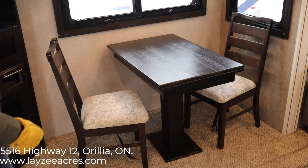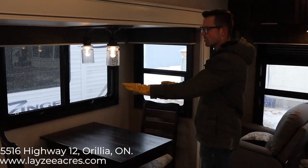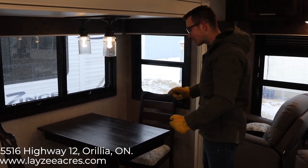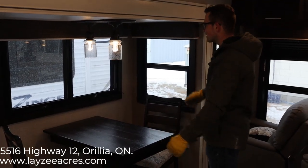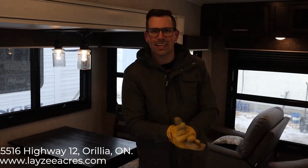There are two chairs here that Jayco includes — they don't fold. Then there are two more folding-style chairs underneath the bed on this model, which is an option but it's on this one, so they'll match. That was the Eagle 275 RLTS. If you liked that video, hit like, and please subscribe. Our email is sales@lazyacres.com or give us a call at 705-833-2539. Thanks guys, have a good day.